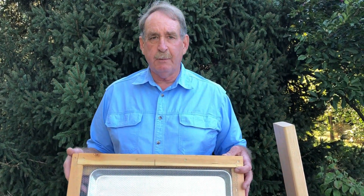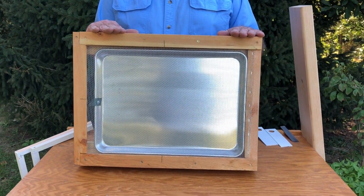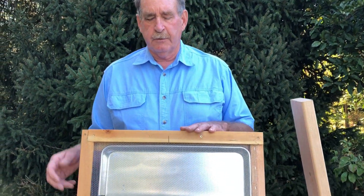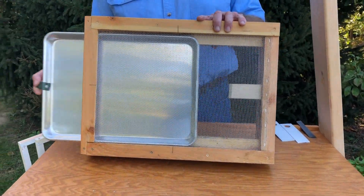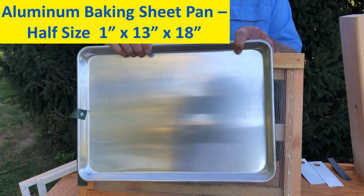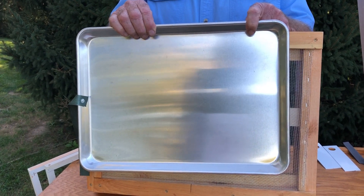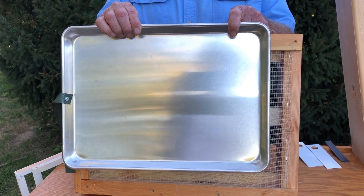8-frame and 10-frame hives fit perfectly on this bottom board. This bottom board is very easy to construct, and I will show you how I do that step by step when we go down into the shop. This bottom board uses standard components — it has basically been built around a half-sized cookie sheet that is available at every Walmart store for $10. You can buy them at restaurant supply stores for even less.